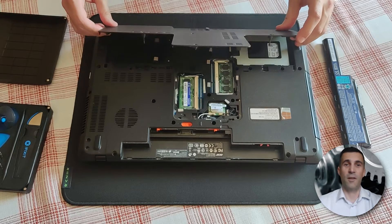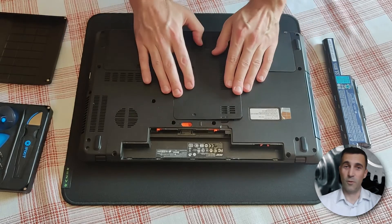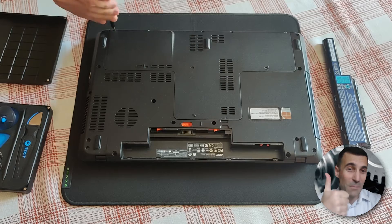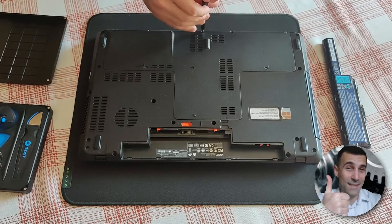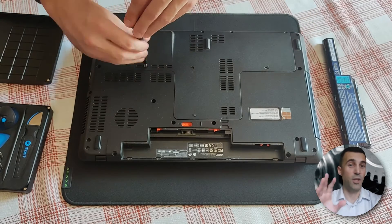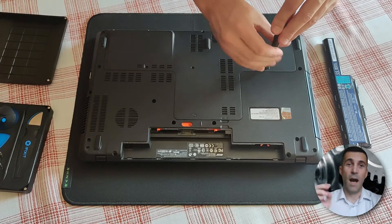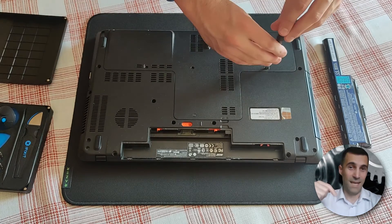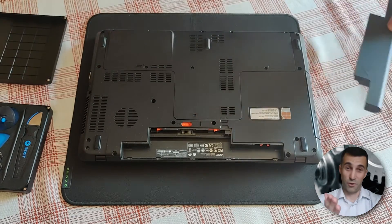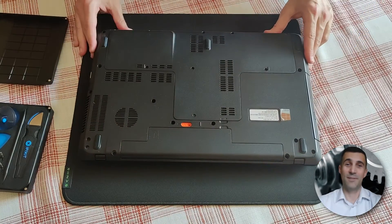That is it folks, another do-it-yourself video guide finished. Hope you found it useful — if you did, please click on the little like button below, it would mean the world to me. All the tools and products I used in this video guide, together with some other buying recommendations, I put below this video in the description box — all you have to do is click on it to expand it. Be sure to subscribe to the channel, and until we meet again, successful upgrading!